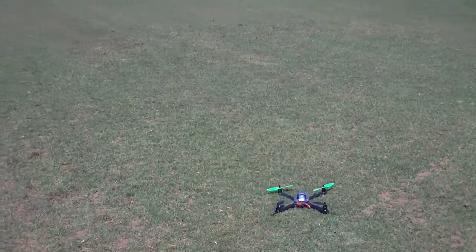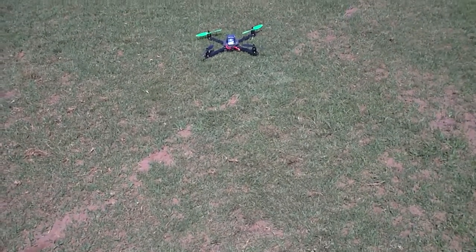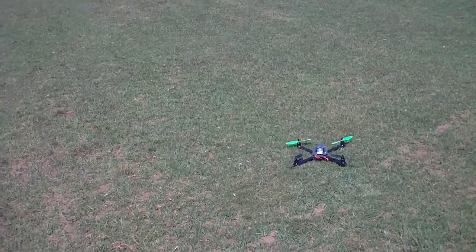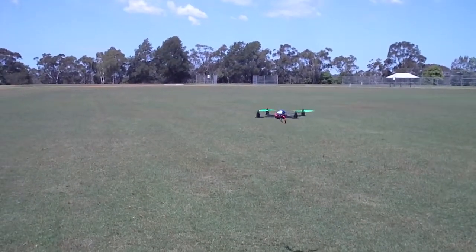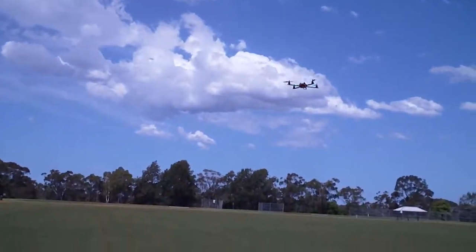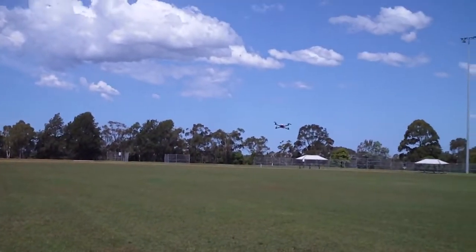I'm using slightly smaller propellers than I normally would — these are 7-inch Gem Fans. The ESC is actually working really well; it flies so smoothly, just like any other setup.